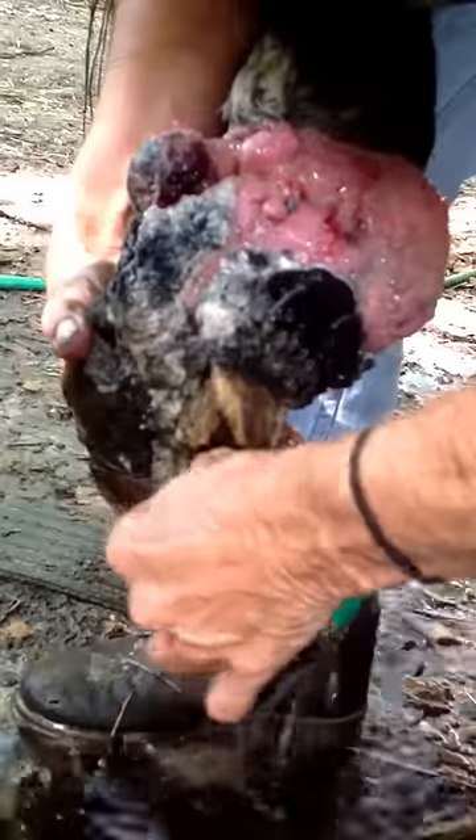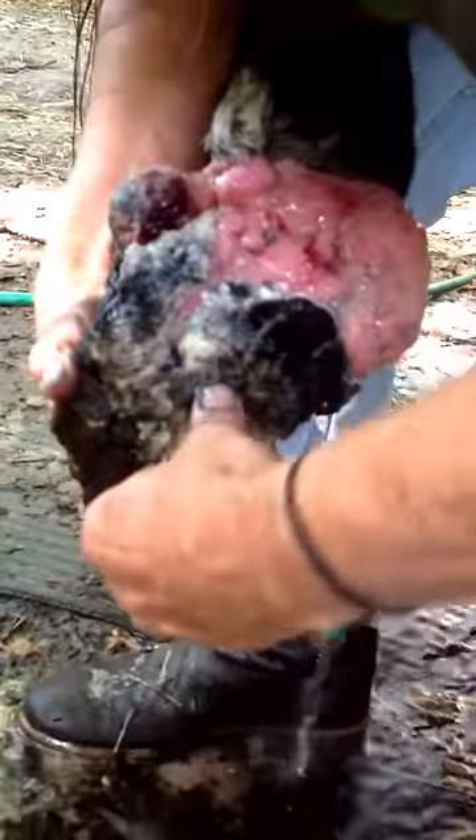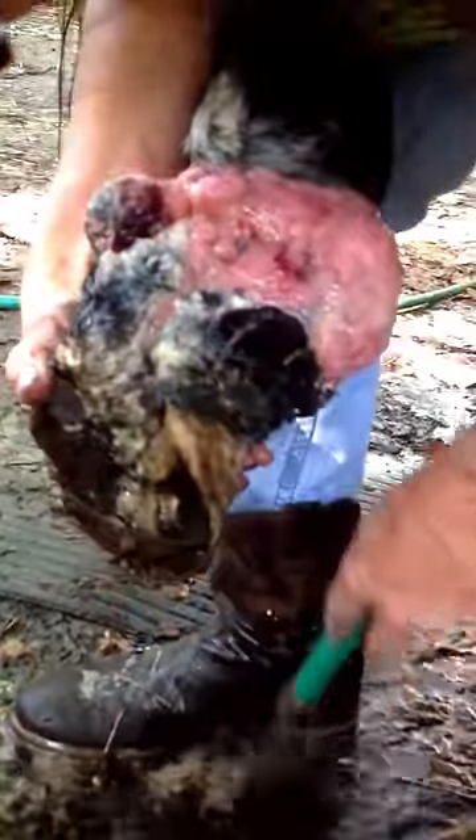This is dead. This is dead. It smells dead. This is dead. My farrier can probably do something with this because she's good about holding this foot up.